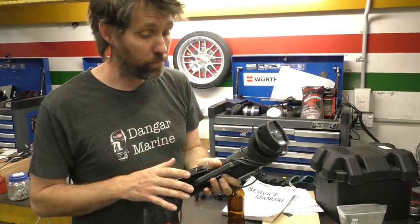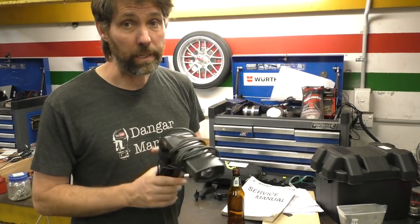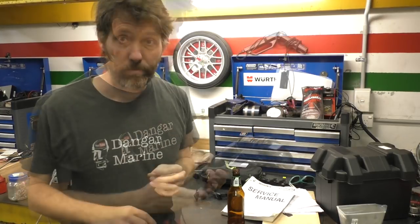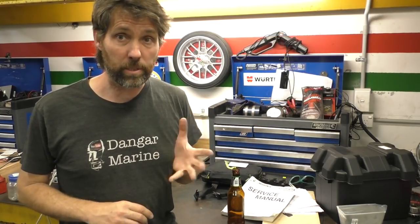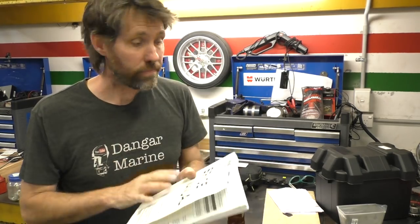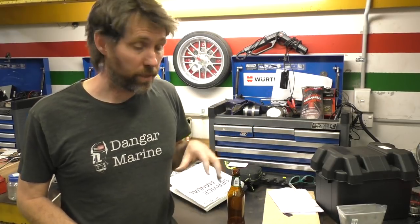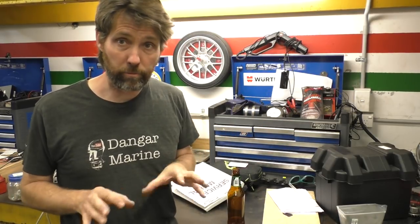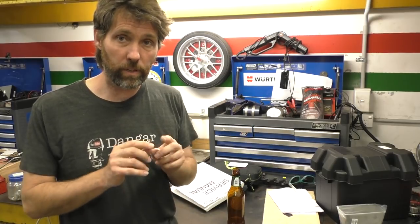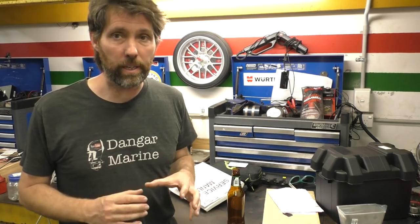The first one is a timing light. Obviously timing is really important with any motor you're working on — not all outboards are set with a timing light, but plenty are, so they're well worth having. That also brings me to one of the most important tools you can ever have, and that's the service manual. You can't do your timing unless you know the specs — whether it's telling you degrees before and after top dead centre, or giving you lengths for linkages.